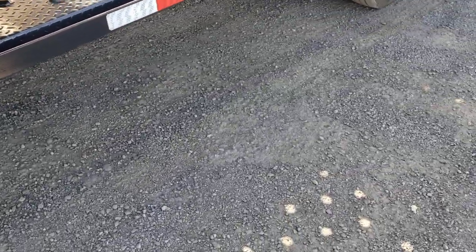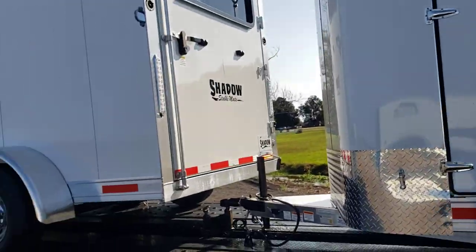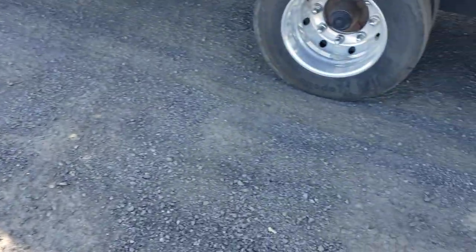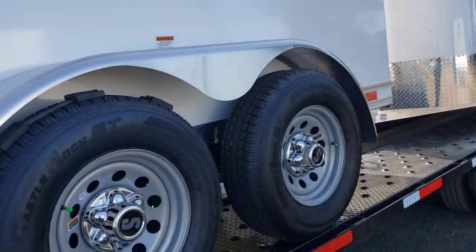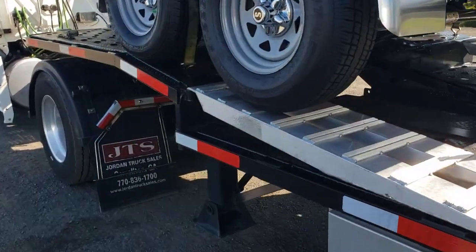Alright, this is kind of a reminder for some of us who've been doing this a minute, and something for you new guys to keep in mind at all times. So I loaded three horse trailers. Now when I got to the manufacturer, they had two rows of three. If you notice, that one's white, that one's white, and this one is gray.